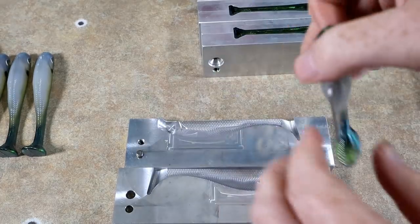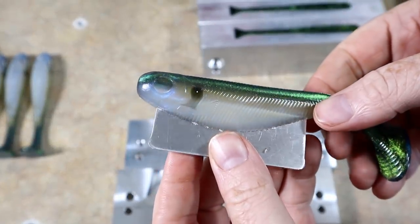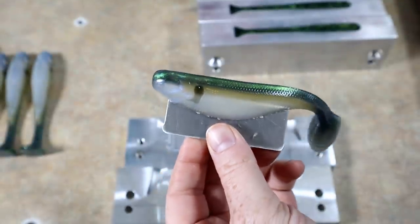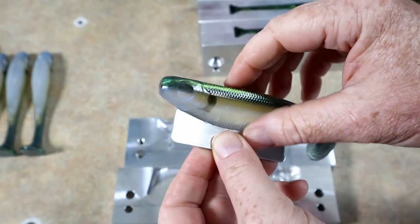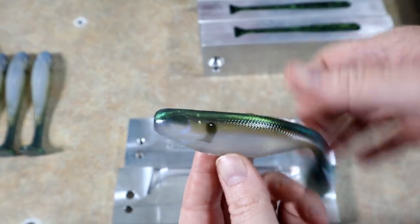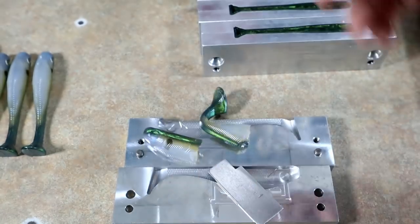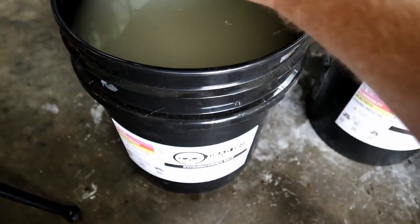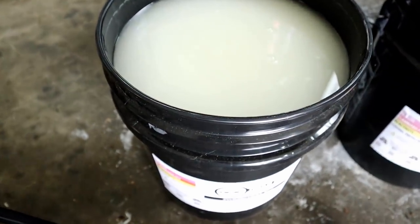Uh-oh, trouble in paradise - amateur hour. I got the mold too hot. Look at that - my black dot started to just melt out. No good, baits go in the trash. This is always a special moment.